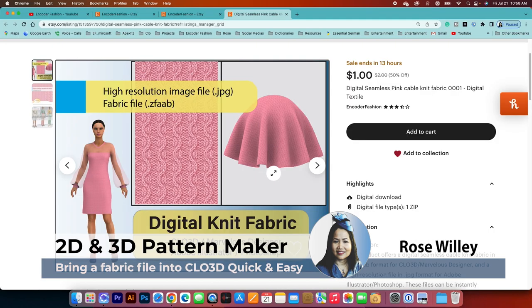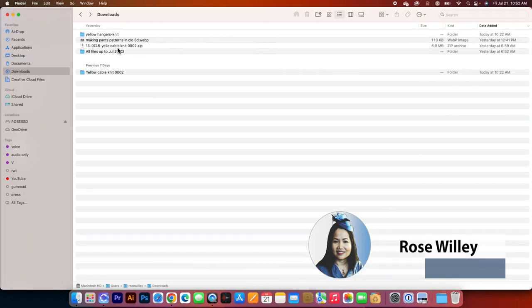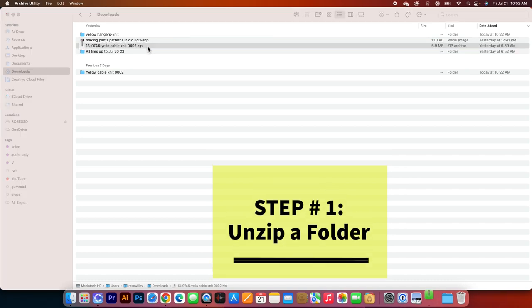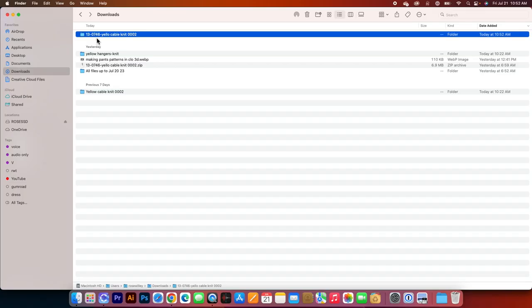To bring fabric into CLO 3D, first unzip the folder by double-clicking on it. The folder name '13-0746' is a Pantone number — I'll show you how to use that in CLO. Once the folder is unzipped, we'll bring it into CLO.